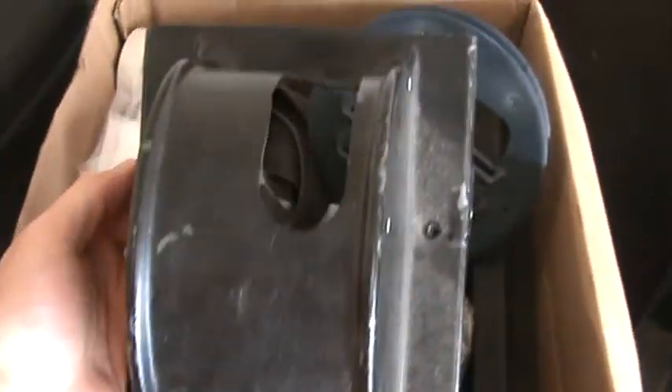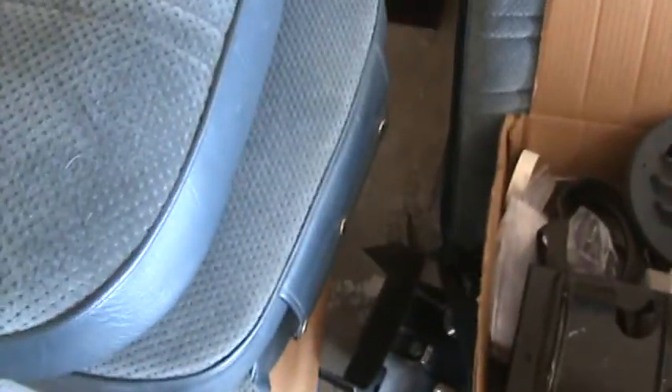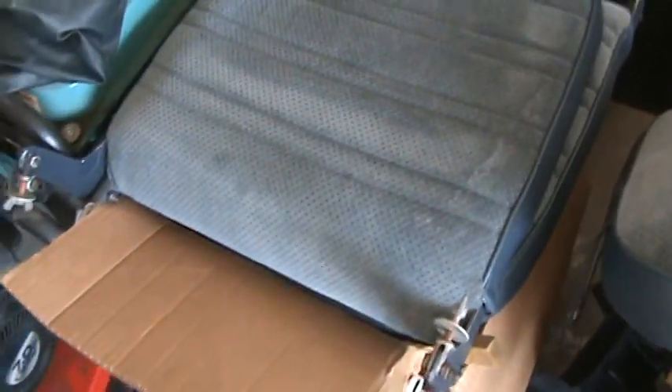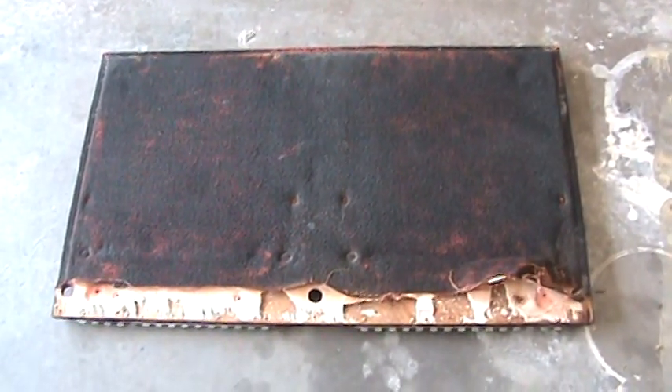And here is the cover for the flaps. Here are the back seats. They're really simple. Here are the bottom pads — really good shape, recently recovered — and there's the back side. This is the deck lid for the rear, where the rear seats sit.